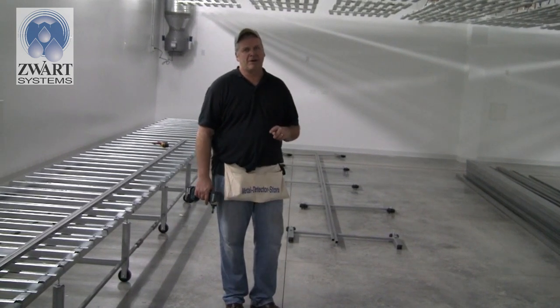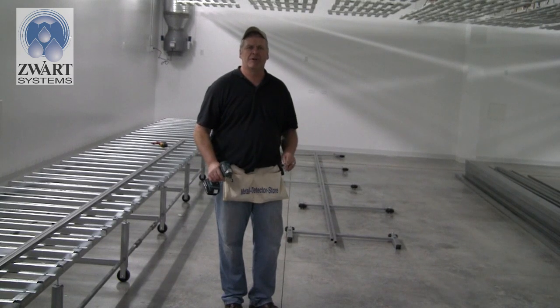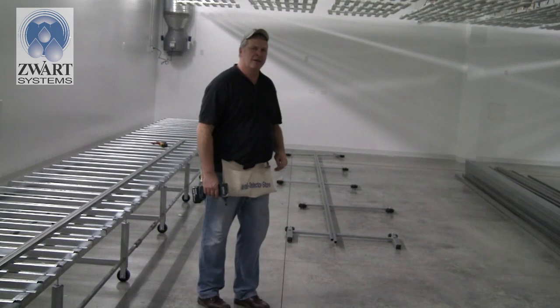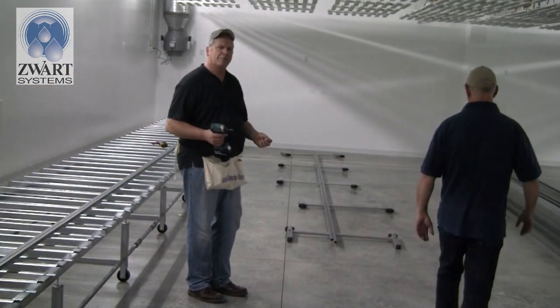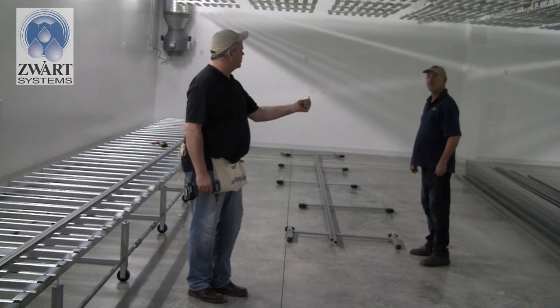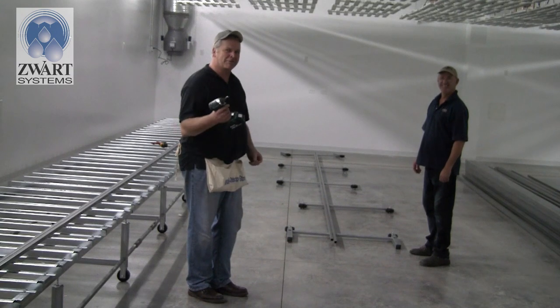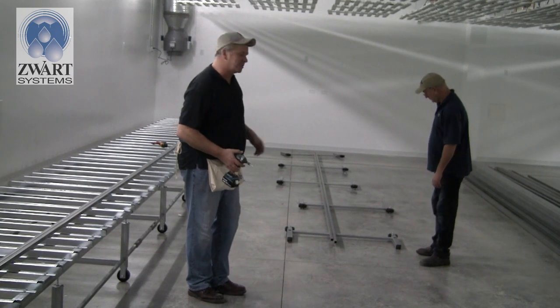Now we thread that one-by-one through the legs — you'll need a friend for this; it can be a little frustrating but take your time. We're going to get Rob to help. We get the first leg on from this side, secure it in place with a 3/8 tek screw using a 3/8 driver, securing the first leg on the mark we just made.